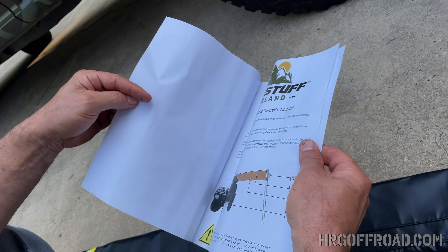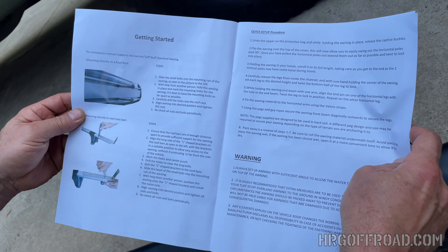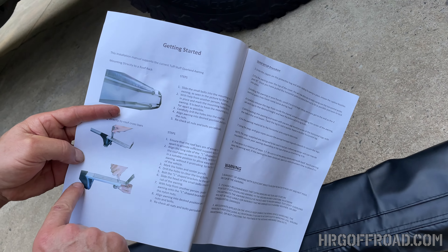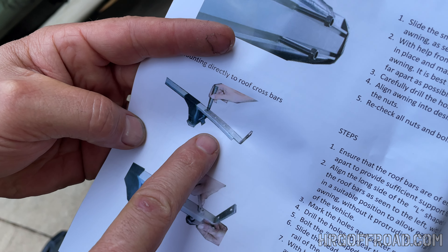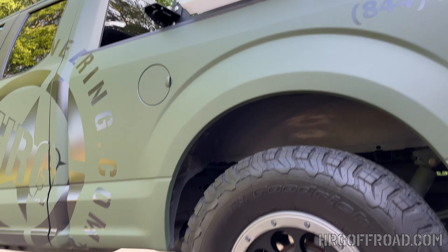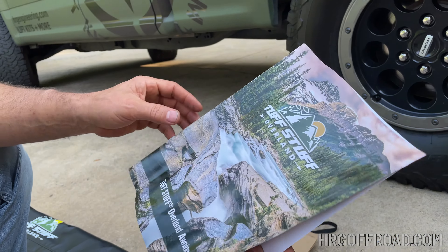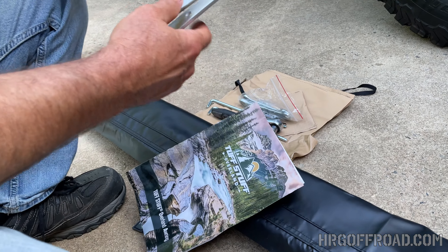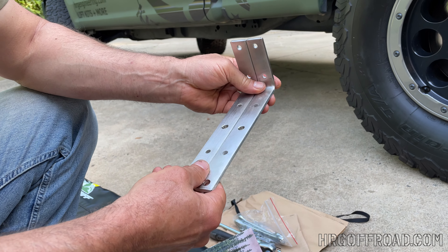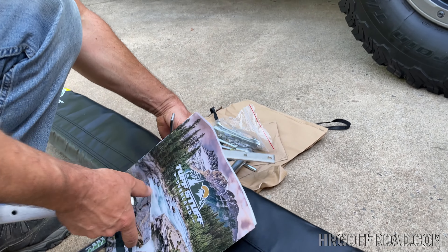It comes with a really nice instruction manual that shows you how to set it up and install it. It does show installation on a roof rack application, where you'd bolt these brackets to a roof rack. But we have this bed rack by RCI, which will allow us to bolt it directly to that — so we won't actually need these brackets.